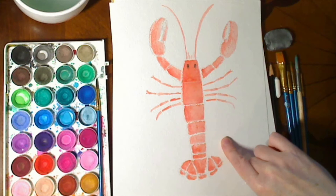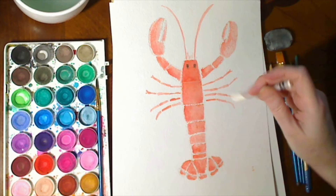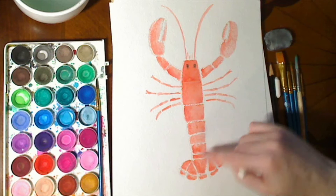So what we're going to do is draw this lobster in pencil first, then trace the pencil design with the crayon to create these resist areas, and then paint it with watercolor paints.